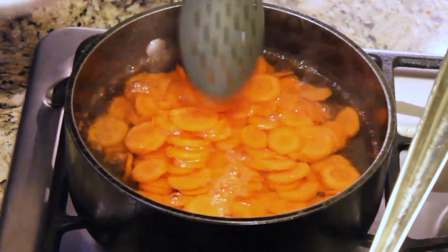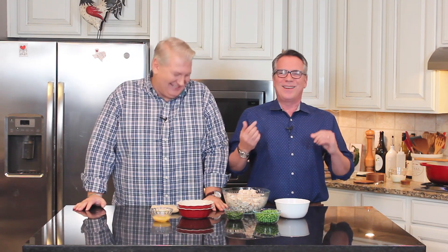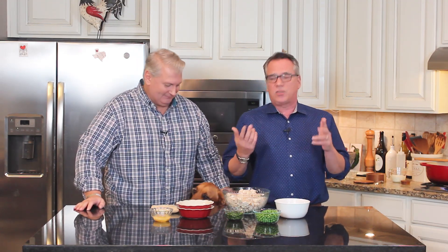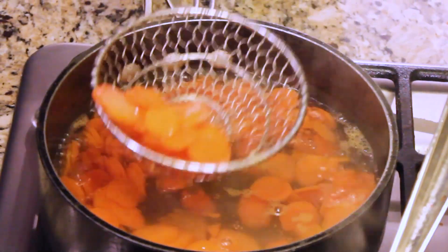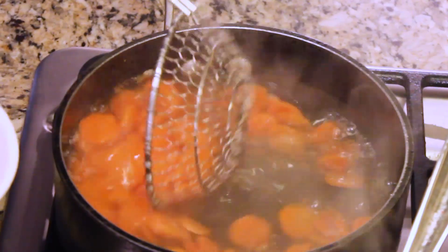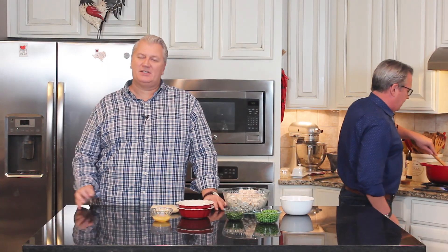We've got these carrots over here. Wesley and I don't like to bite into an ingredient and have it be too intense — sometimes if you don't do anything to your carrots, they can still have a hard bite. So what I did was I boiled some water, cut my carrots nice and thin, and put them in the boiling water. We just blanched these for about two minutes until they get nice and soft. You don't even have to put them in an ice bath — they're just perfectly cooked. If you like them with a little crunch, you don't have to do that.